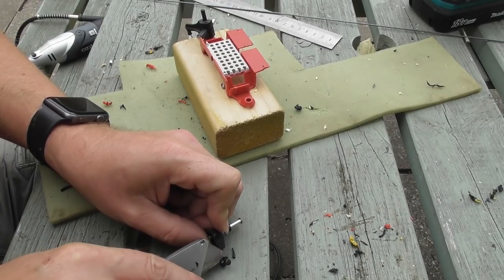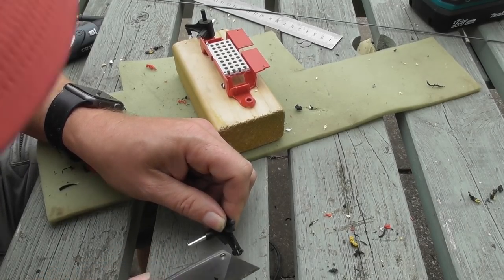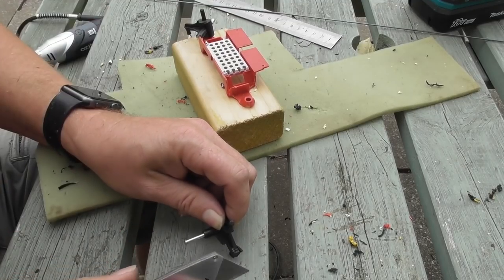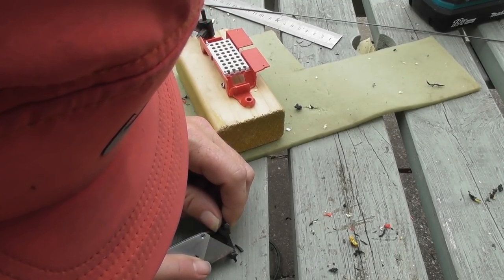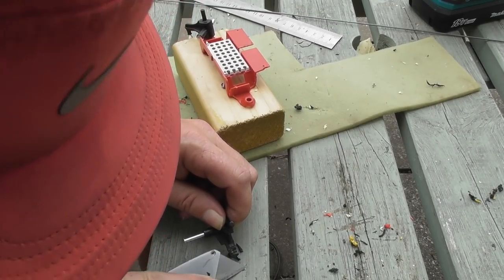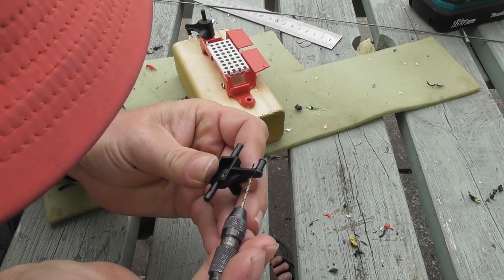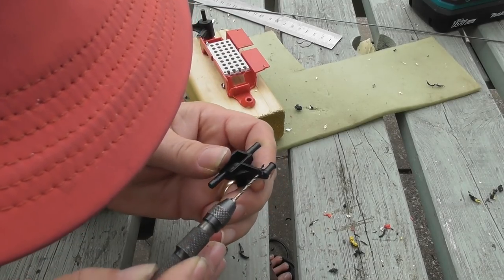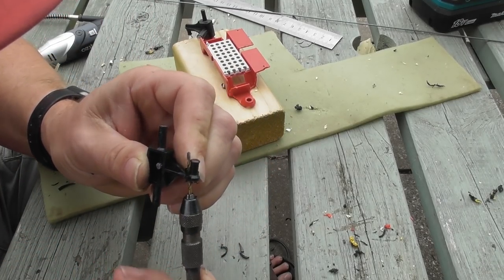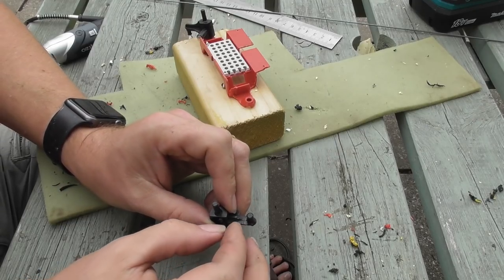I'll go ahead and do that, but I'm going to leave that tab on just to remind me of where it is that we're trying to go. I want to get rid of a bit more but I want to leave as much strength as I can in this piece. Before I take that bit off there, I'm going to just go ahead and drill well inside it — about there. So that should safely miss. If it doesn't, I can bend the wire afterwards.